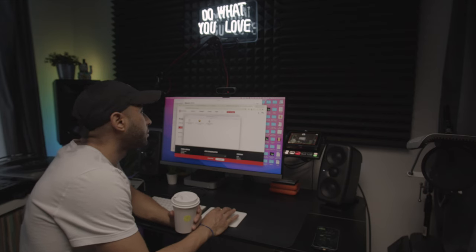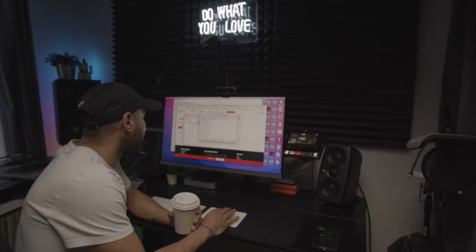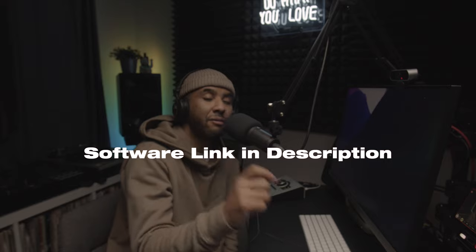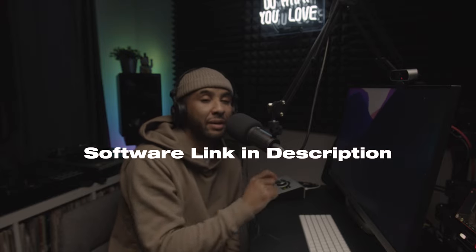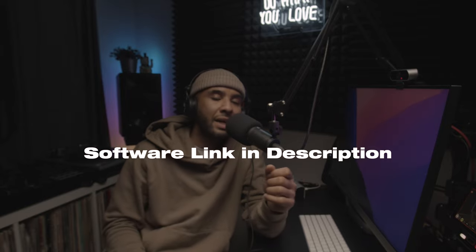To get started, go to IK Multimedia's website, download the drivers and software updates, then plug your speakers in, power them on, and follow the instructions for updating the firmware. Note that you have to update each speaker one at a time.